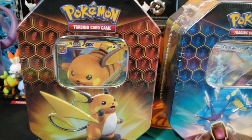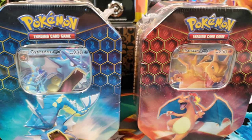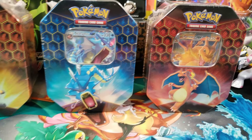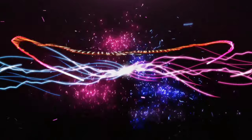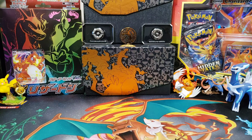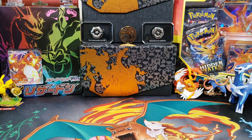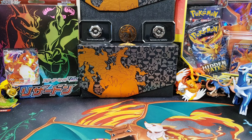Ladies and gentlemen, today we have the brand new 2020 reprint of the Hidden Fates 10s, and the question is, are they good or are they bad? What's up, guys? It's your boy Pogodad, and today we got the 2020 reprint 10s. We're going to go through them, see if they are good or bad, see if they have good quality, bad quality, good pull rates, bad pull rates.